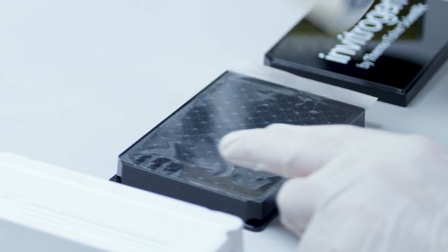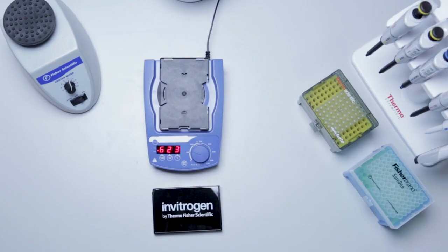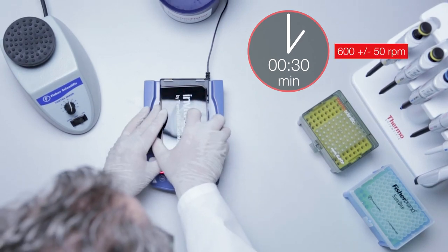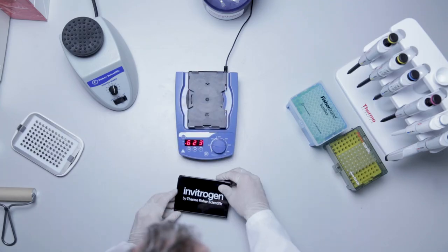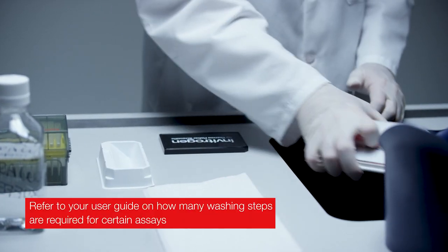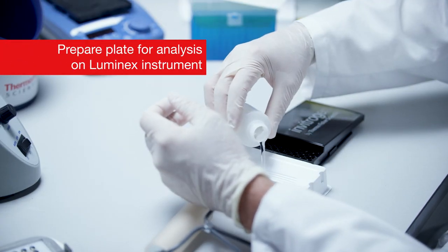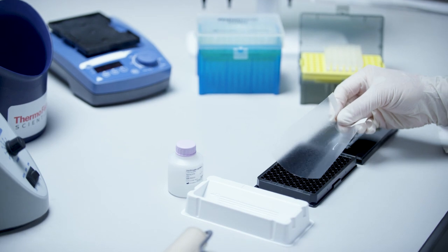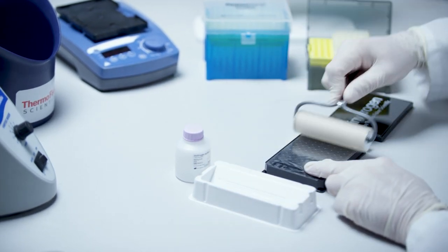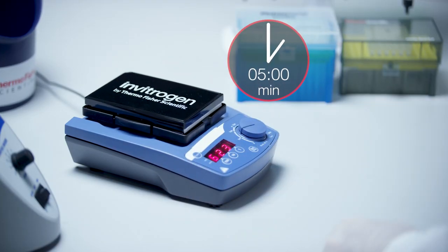Add 120 microliters of reading buffer to each well. Seal the plate with a new plate seal, cover with the black microplate lid, and incubate 30 minutes on a plate shaker at room temperature at 600 RPM. Take the plate from the shaker and repeat the wash procedure from the bead washing step. Incubate 5 minutes on a plate shaker at room temperature at 600 RPM.